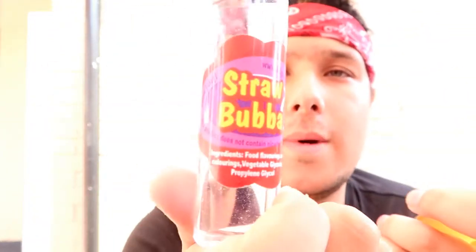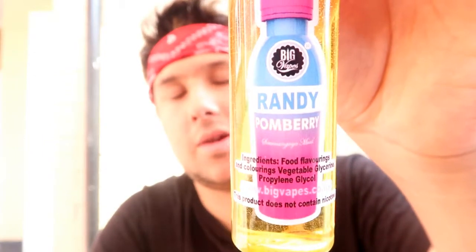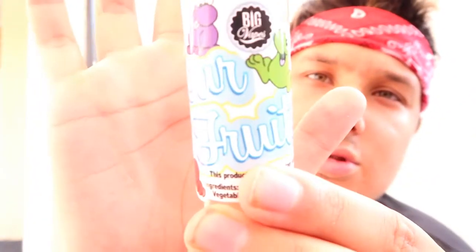What's happening today guys, we've got another review, this time on the outside because as you know it's beautiful — look at that blue sky, beautiful weather. So I thought I'd come out here and do it today. We've got a review of a company I've featured on my channel before, Big Vapes. We have got Straw Bubba, Randy Pomberry, and Sour Fruits — but we'll talk more after this intro.